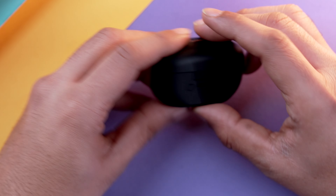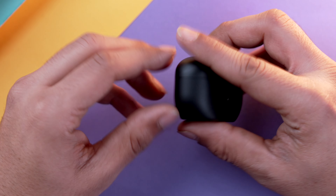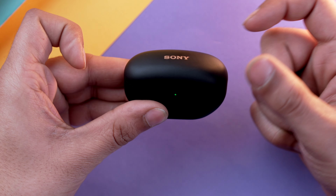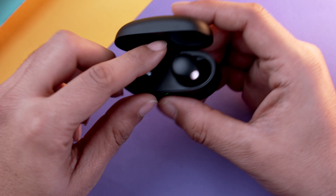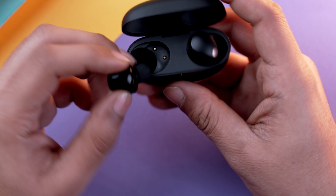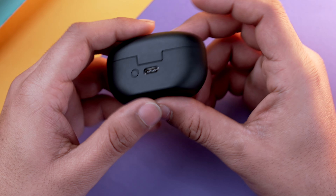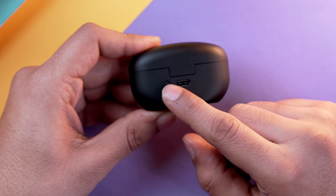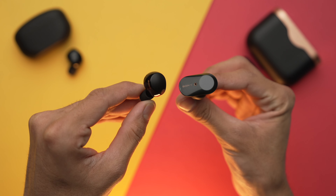Sony has used recycled plastic to make the case and it looks a bit cheap in my opinion — listen to the tap, it sounds pretty cheap. Otherwise it is quite handy and almost fits into my jeans pocket. The charging uses Pogo pin connectors, the design is pretty basic but fundamentally good. You also get a USB Type-C port and a pairing/reset button on the case.